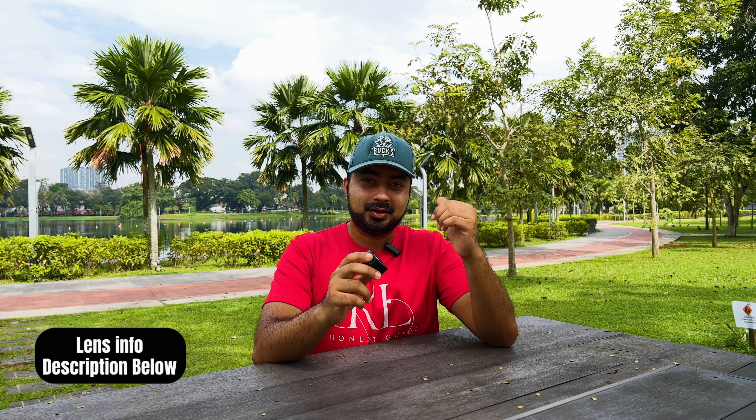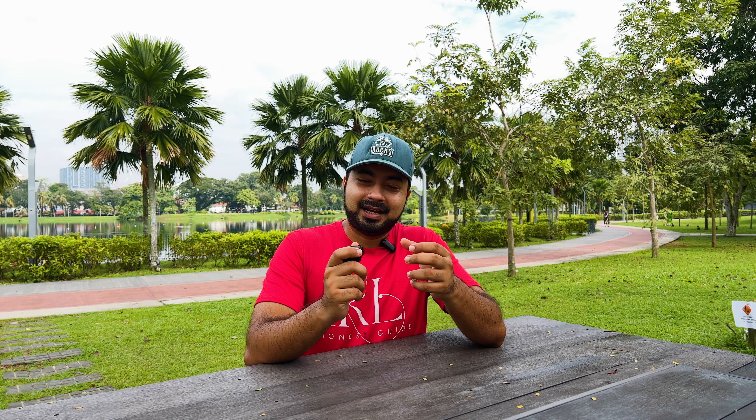Anything about this lens — I'll put in the description below where I got it from and the pricing, so check that out. That's it for today's episode. My name is Razib and this is KL Honest Guide. Stay curious, my friends.